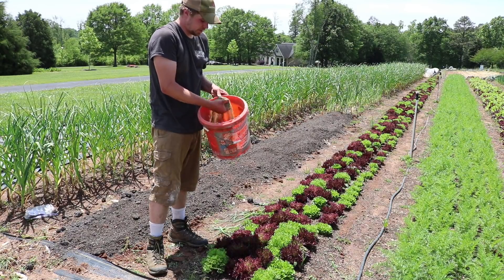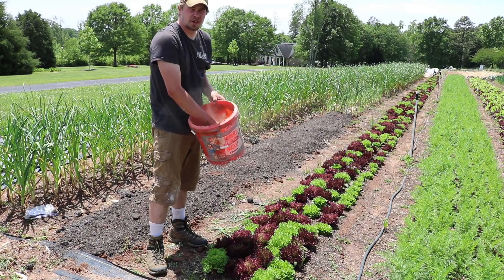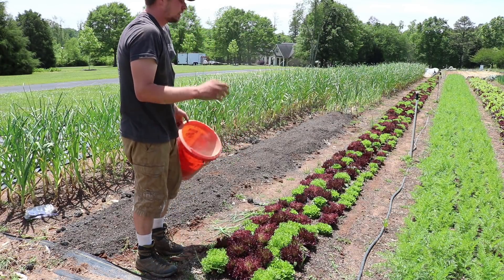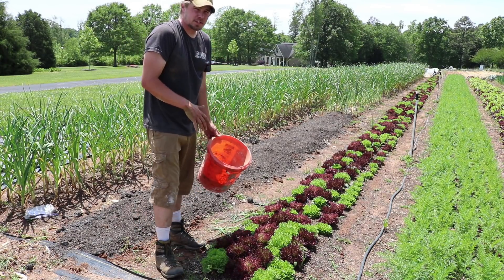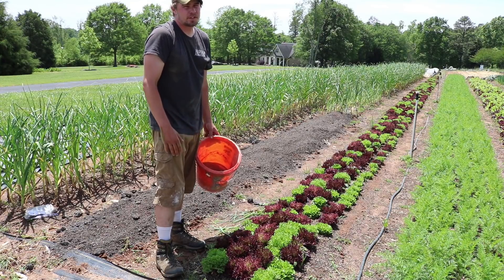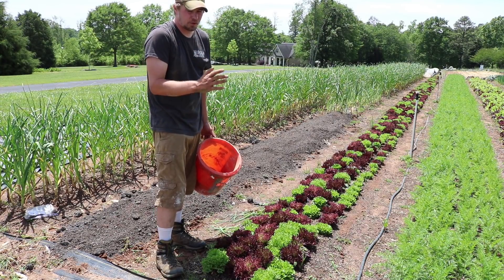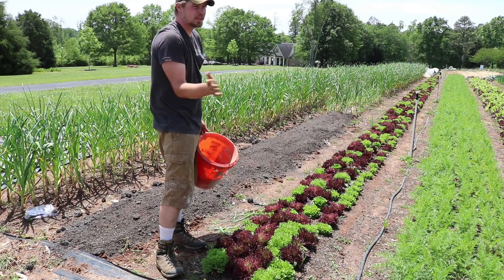This is alfalfa meal, a little bit of biochar, and a little bit of Tennessee Brown Rock, which is the phosphorus. Our soils here in the southeast — we're in North Carolina — are really low in phosphorus. So I have done a soil test and amended correctly for the soil test for all of this.